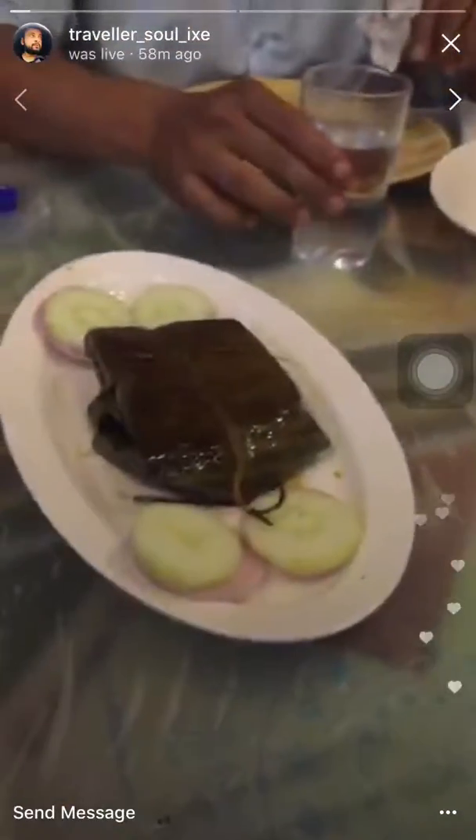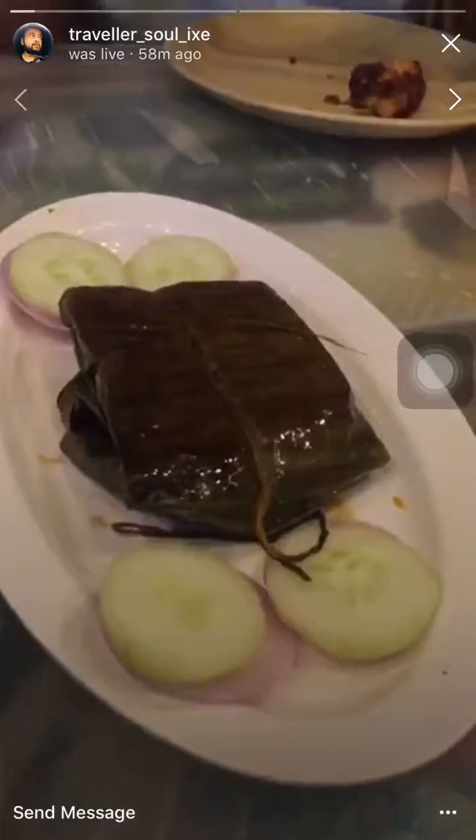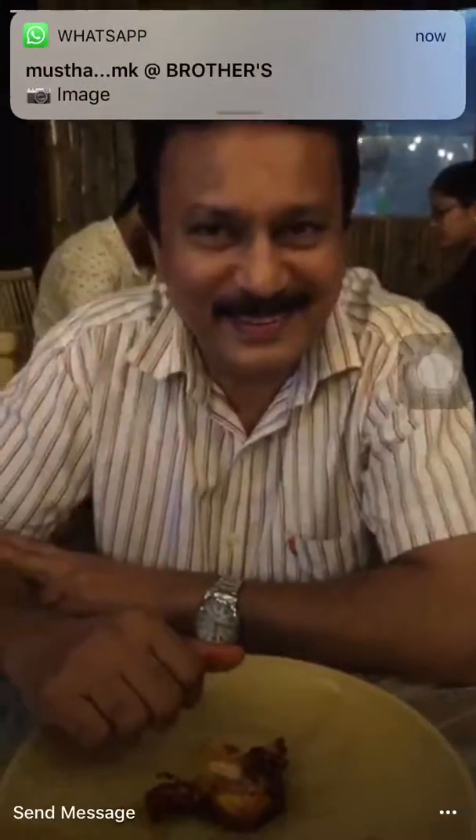This is video two at Bamboo restaurant and you can see there are a lot of people here. Today we're here for something special. First item is the banana leaf fish masala. We have Zia, Mr. Abdul Karim, and Mr. Mohammed Gulshan from Abu Dhabi, and we have Nazir Bai.